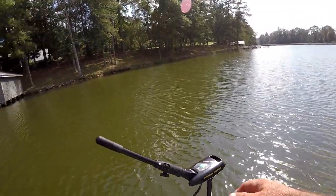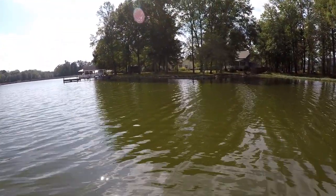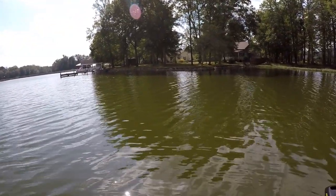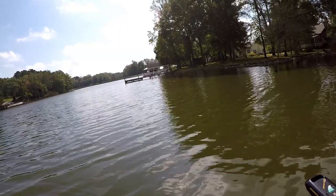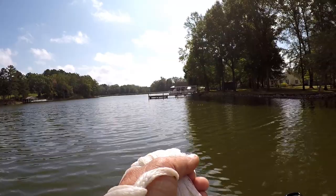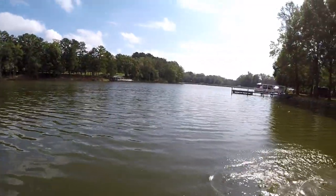We'll just scout around here until we find some, because we know they're here about somewhere. What I'm looking for is flipping — the little bitty flips like that one right up there. Let me get up there to them. Now if he'll come up there and do that again... I believe it was about right in there. Maybe I hit them lucky.